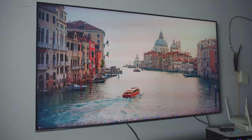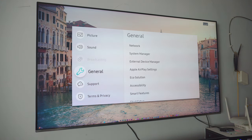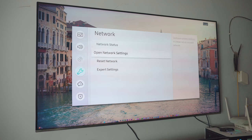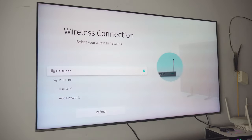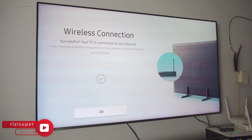Now do the same thing on your TV. Go into the settings page, then General Settings, then Network Settings — you can see it at the top. Go into Open Network Settings. We need to make sure the TV and the phone are on the exact same Wi-Fi network. Click Wireless Connection, it will scan all available networks, then click on your home Wi-Fi and it's connected.